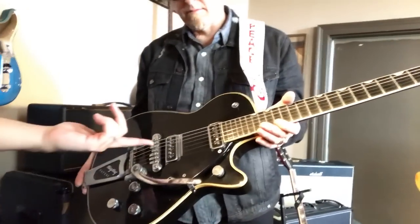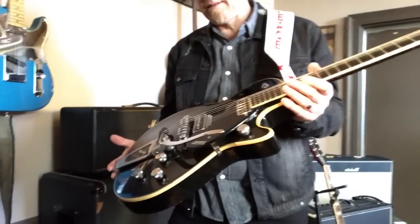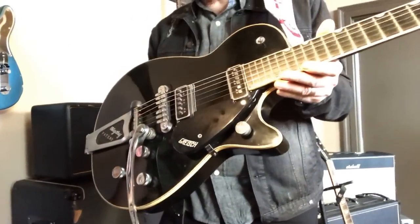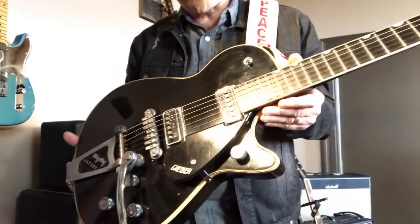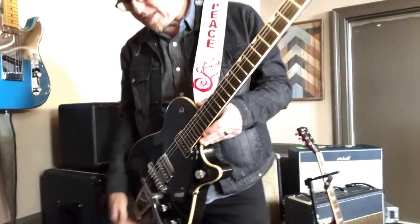We talk about TV Jones pickups a lot — Filtertrons are super hot right now in rock, pop, and Sunday morning worship stuff. But these — I guess we call them DynaSonic-style pickups — they were on a lot of the Gretsch guitars. These things sound really great. They've kind of got a low output — I don't know if it's the magnets, I don't know the science behind it — but I've pulled the pole pieces up a little bit just to get some more bite out of it. Really cool.